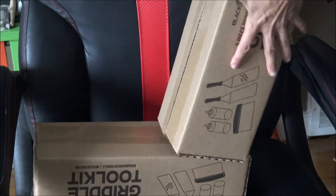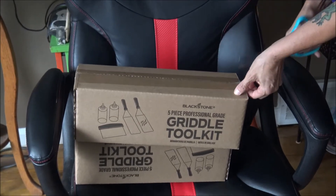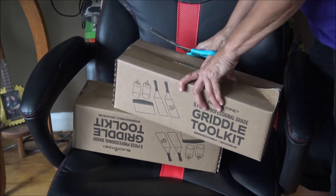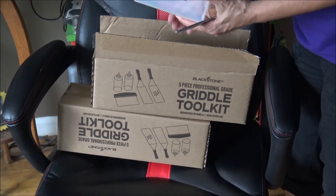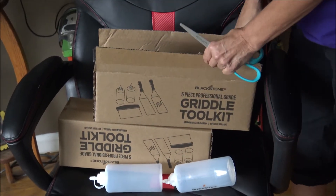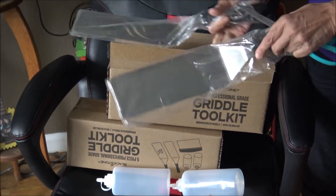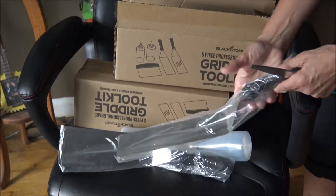It looks like a couple of blue boxes. Let's open this one and check it out. This has a couple of bottles here — says Blackstone. Probably could have got these at the dollar store. Here's a couple of those. And then we have some professional, big spatulas. They're pretty heavy duty. Looks like they're made pretty good.